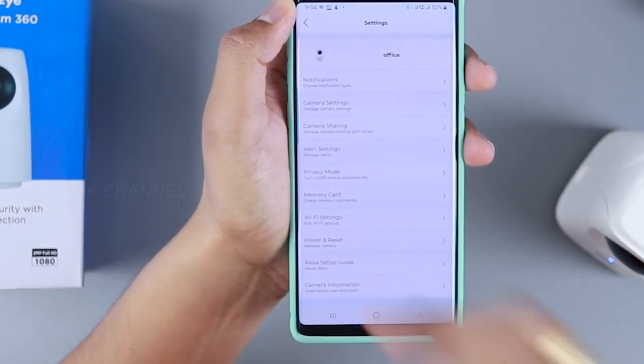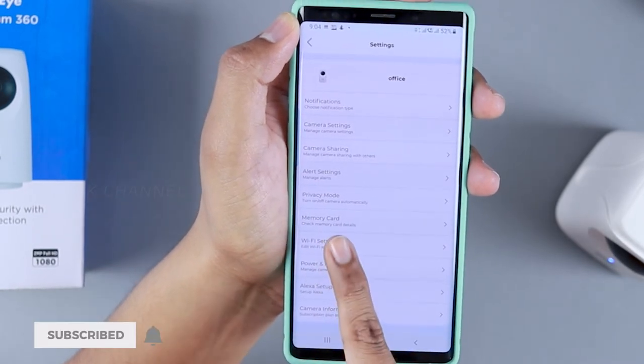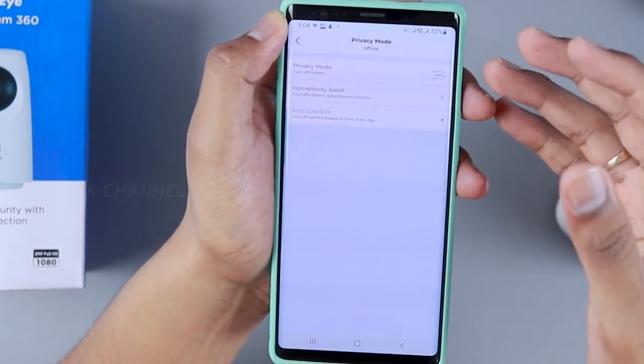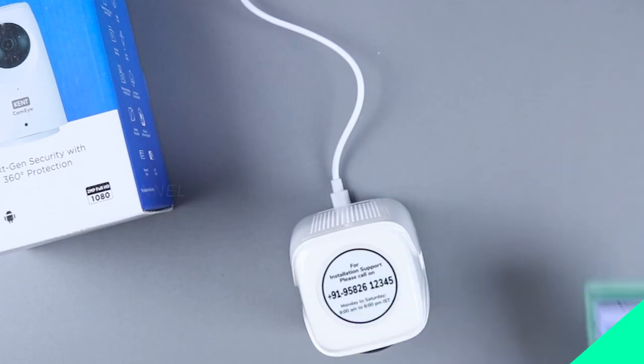Camera information and an Alexa setup guide are included — so if you use home automation you can set up Alexa directly. Under power and reset you can edit Wi-Fi settings, manage memory card, and toggle privacy mode. There are plenty of things to configure.